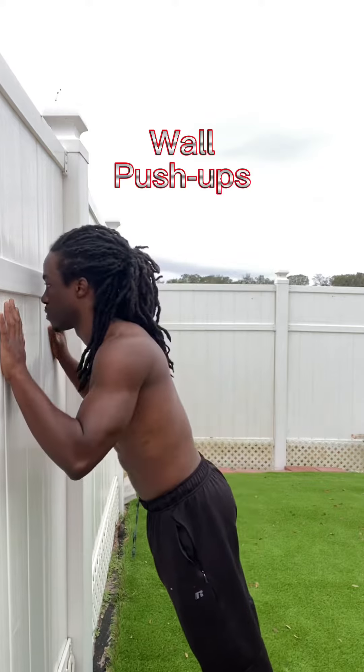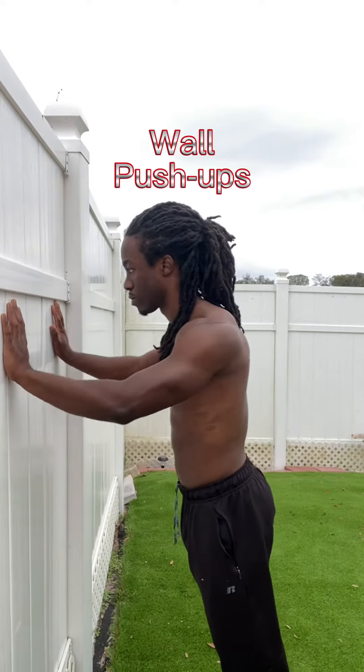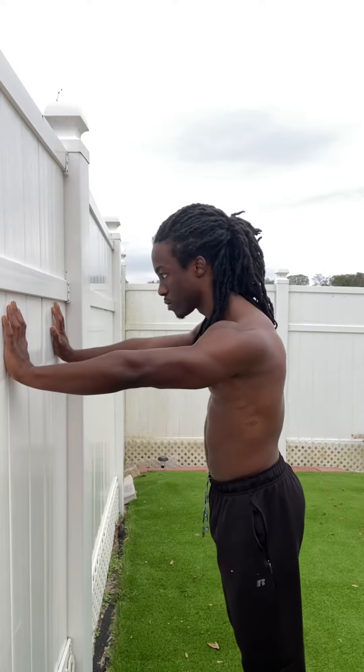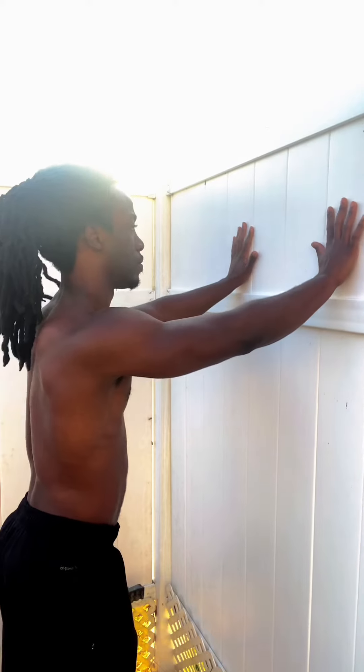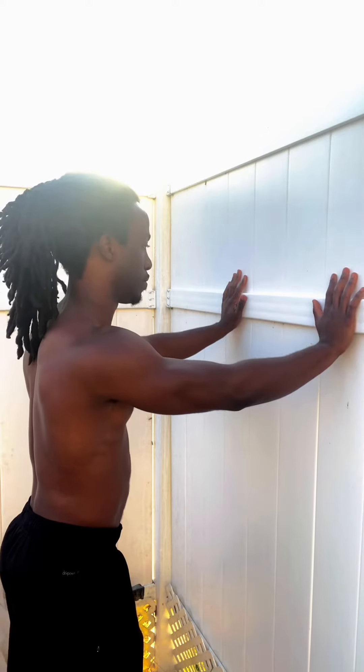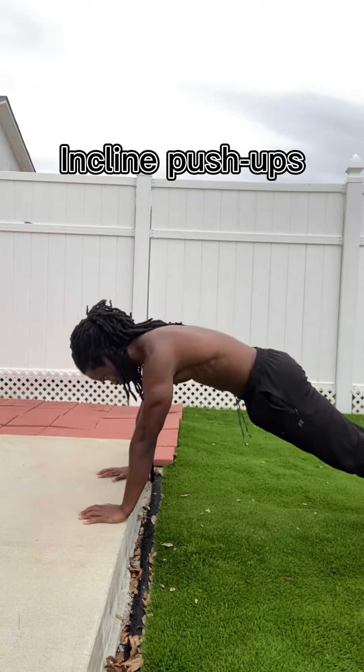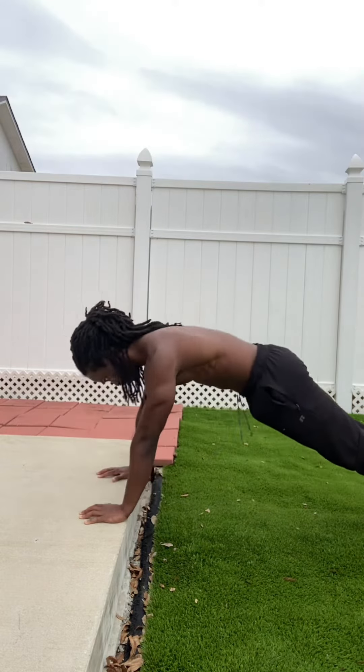The first progression is wall push-ups. Find any wall you can — it could be in your house or outside like I am now. This is the foundational exercise to start your journey. Using different hand heights might be a good idea to make sure you have maximum comfort.